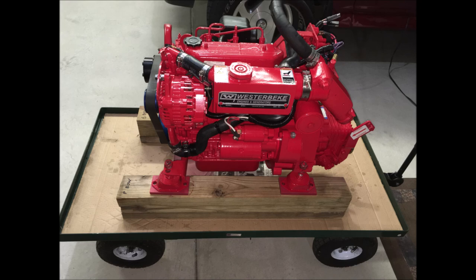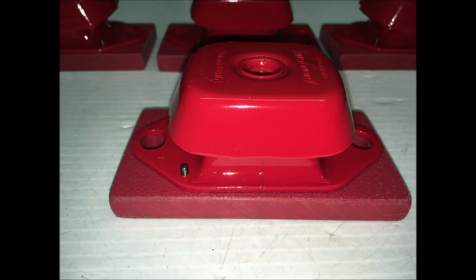Next, spacers were made for the new motor mounts. I also screwed those spacers to the motor mounts so that while sliding the motor around to mark the new holes, it would be easier without the spacers sliding off of the motor mounts.